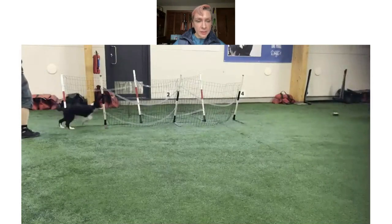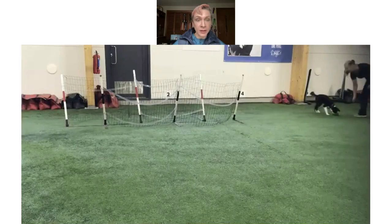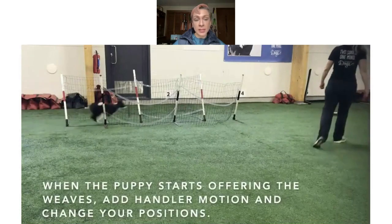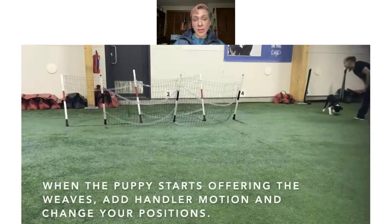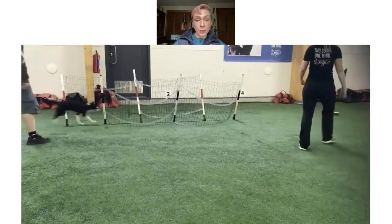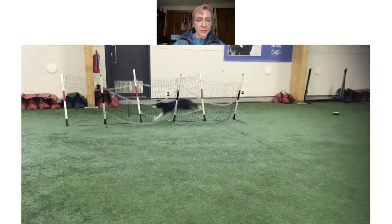Let them think about it — and there you go, all by themselves. That's a really nice example of what offering looks like. As they start to offer, we can begin to add in a little bit of training like handler motion and position.